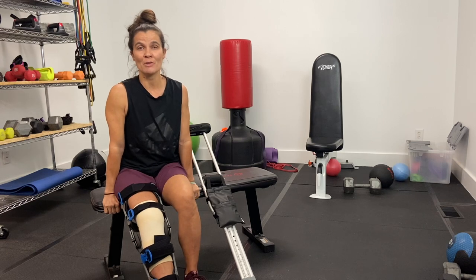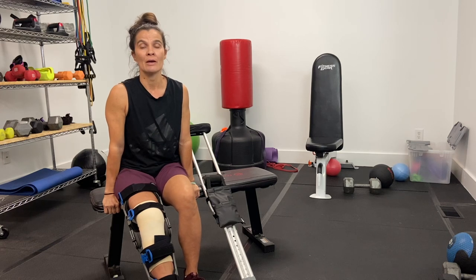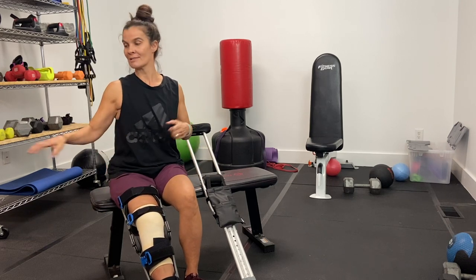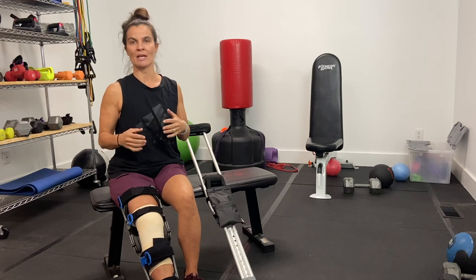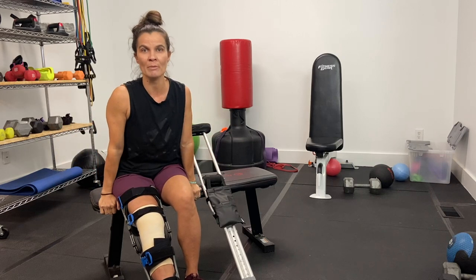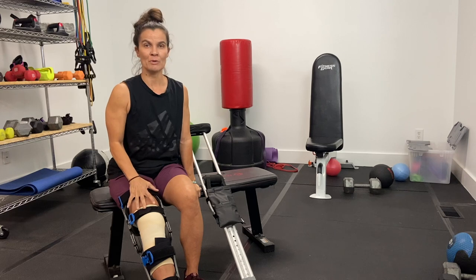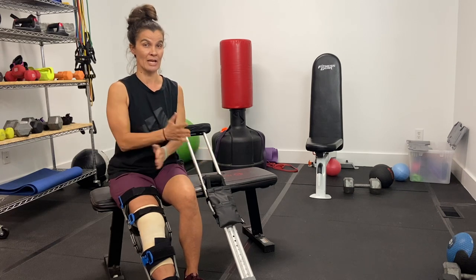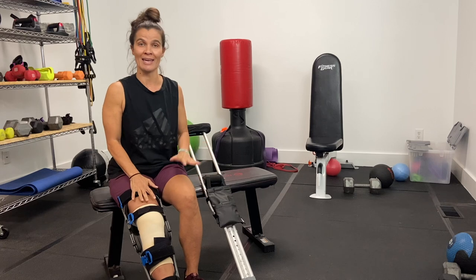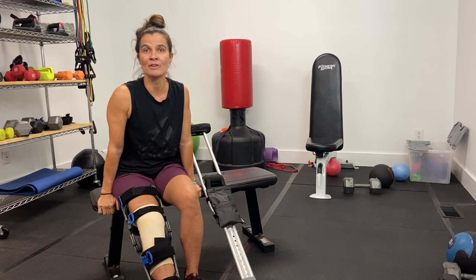I started doing those four exercises on day three, seated on the carpet in the living room, with dumbbells nearby so I could do shoulder presses or lateral raises and still work my upper body while doing the leg exercises. Anything I did with my right leg I also did with my left leg, for the cross-reference muscle connection. I did that for a couple of days and then started feeling well enough to come down to the basement.